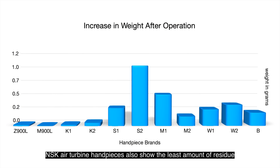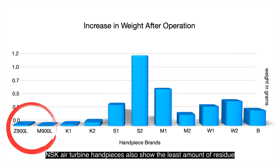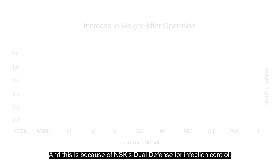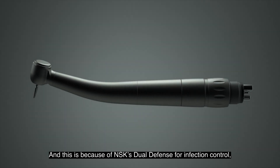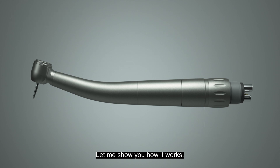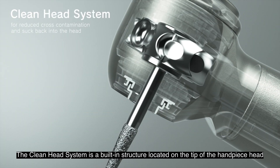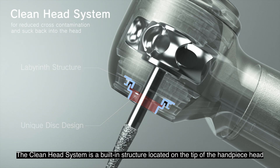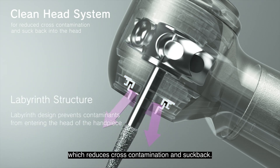NSK air turbine handpieces also show the least amount of residue inside the handpiece based on the weight results, and this is because of NSK's dual defense for infection control: the clean head system and the anti-retraction valve. The clean head system is a built-in structure located on the tip of the handpiece head which reduces cross-contamination and suckback.